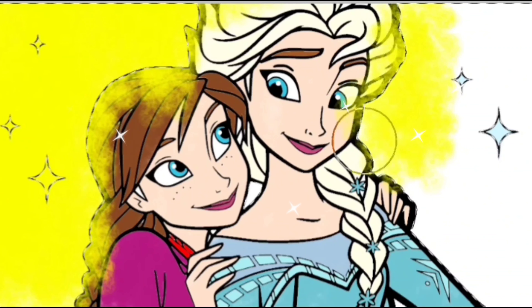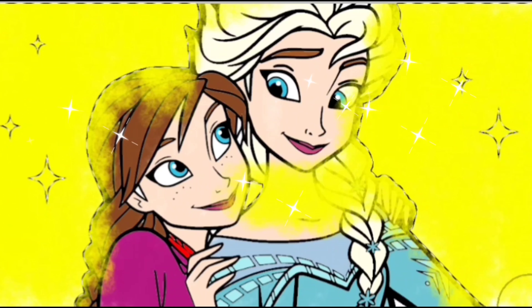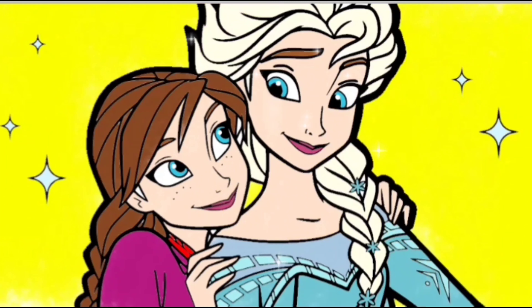Oh, Princess Anna and Princess Elsa look very beautiful! Well done! Don't forget to subscribe me. Bye-bye!